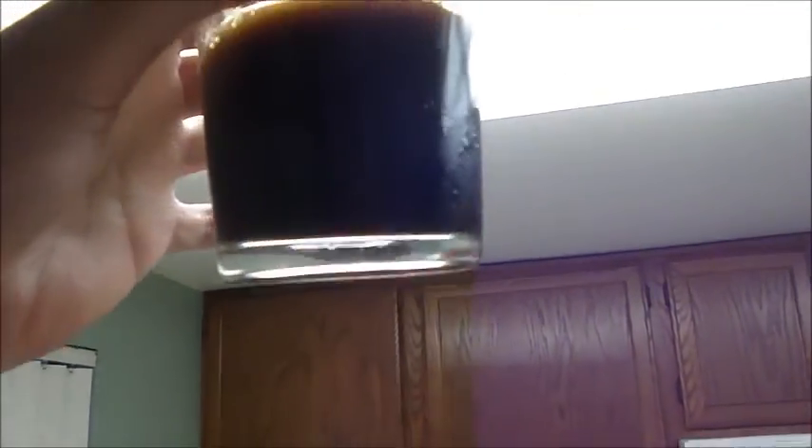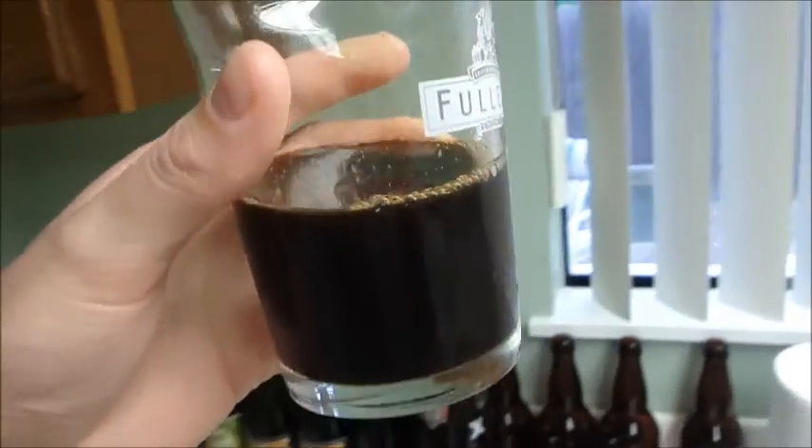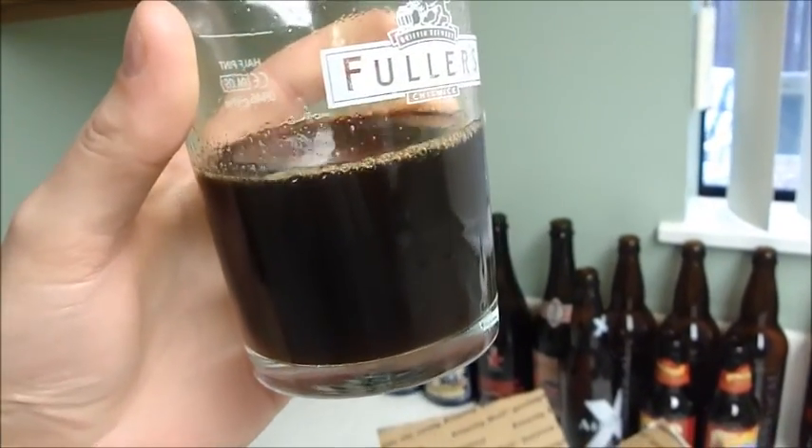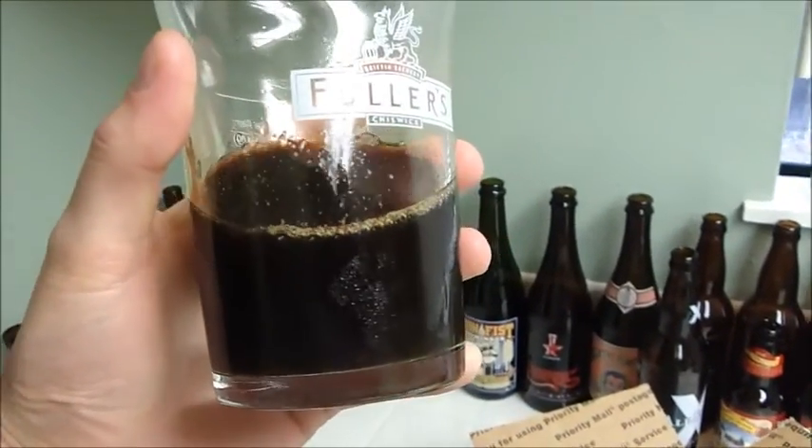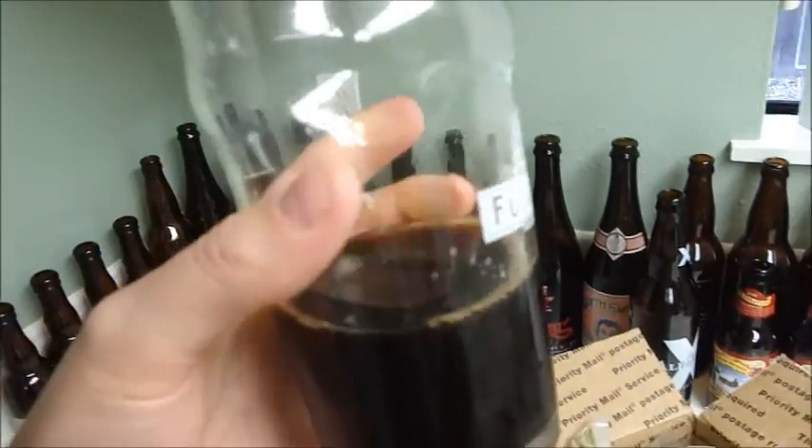It actually came out darker than I thought it was going to be — you really can't see much through it. It definitely needs more time; it's only been a week in the bottle. I'll get to that once it's ready to have somewhat of a review on it.